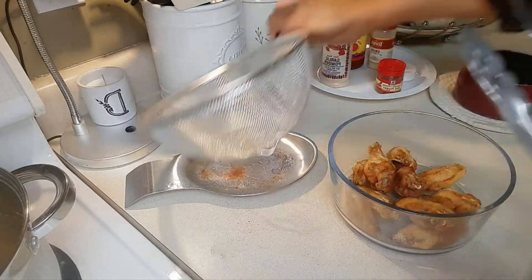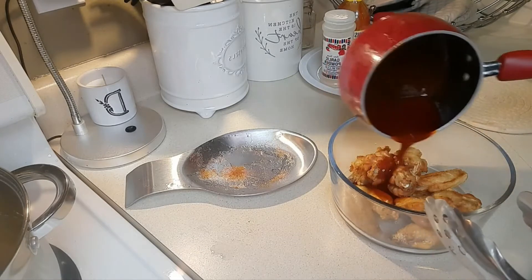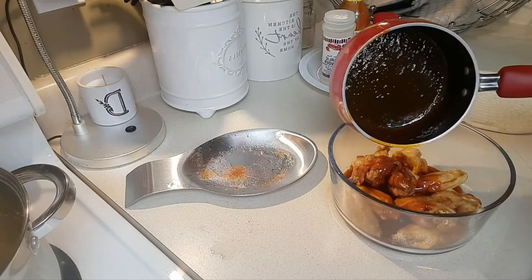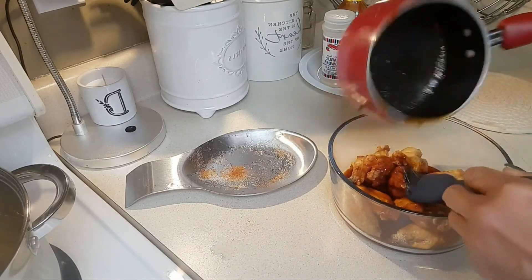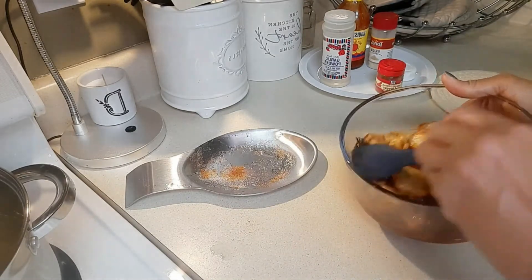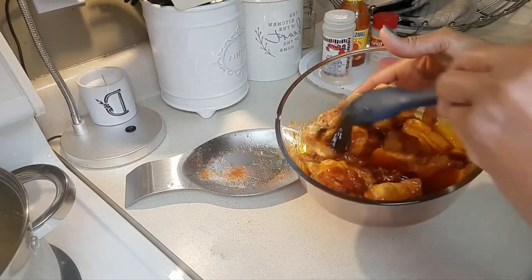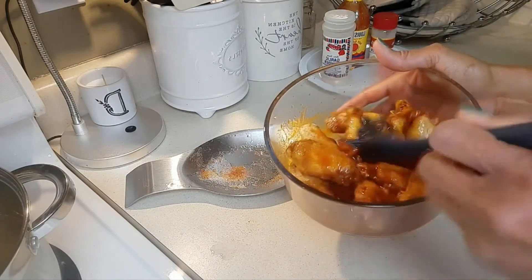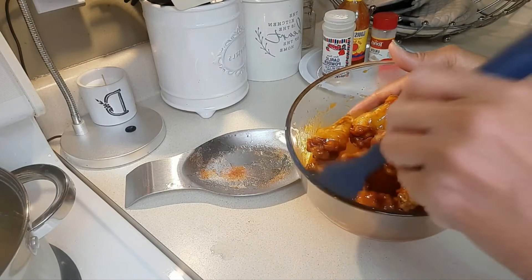And then the sauce — I'm going to drizzle them with this nice sauce and make sure that they are well coated. I want you to notice how this is about a half cup of sauce and how it's actually more than enough for these 10 pieces of wings.